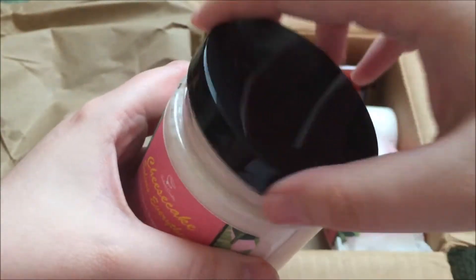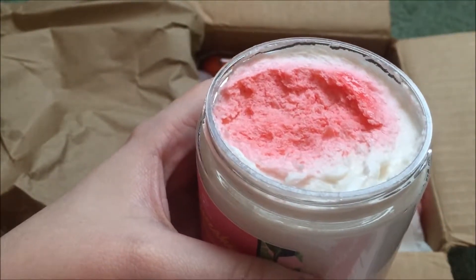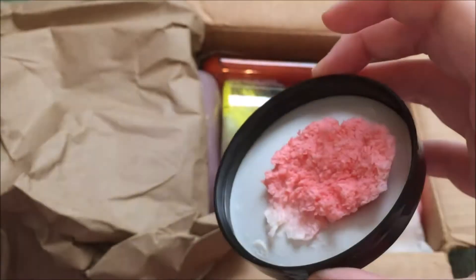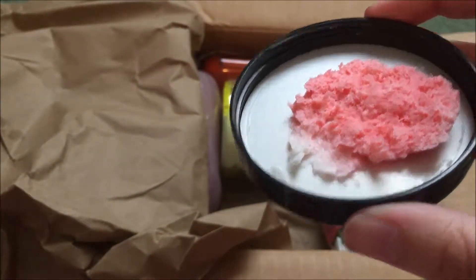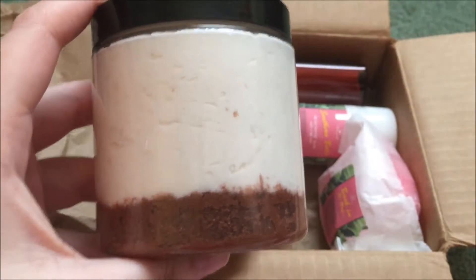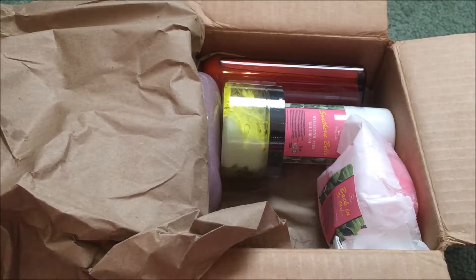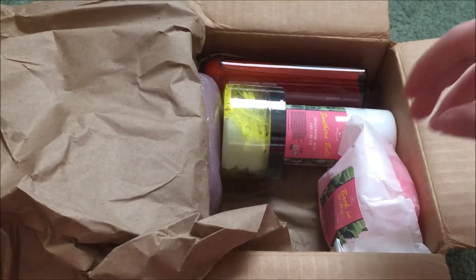Oh my goodness! Oh, good guys, look at that. Oh my gosh, yes! It's a strawberry cheesecake. Oh guys, look — it's like real. It looks like cheesecake, you guys. Look at the lid here where it's stuck. I am so flippin' excited. Look how adorable that is. I'm dying, you guys. You don't even understand. This is amazing.